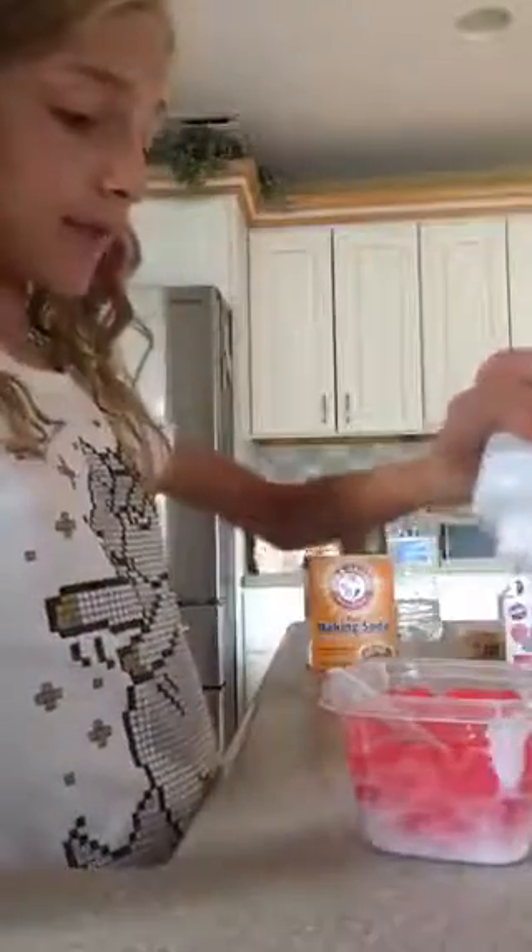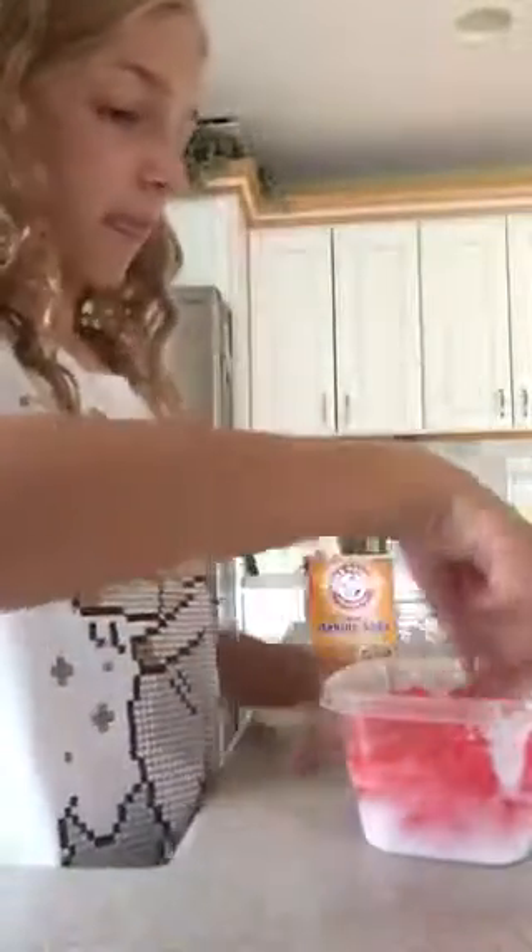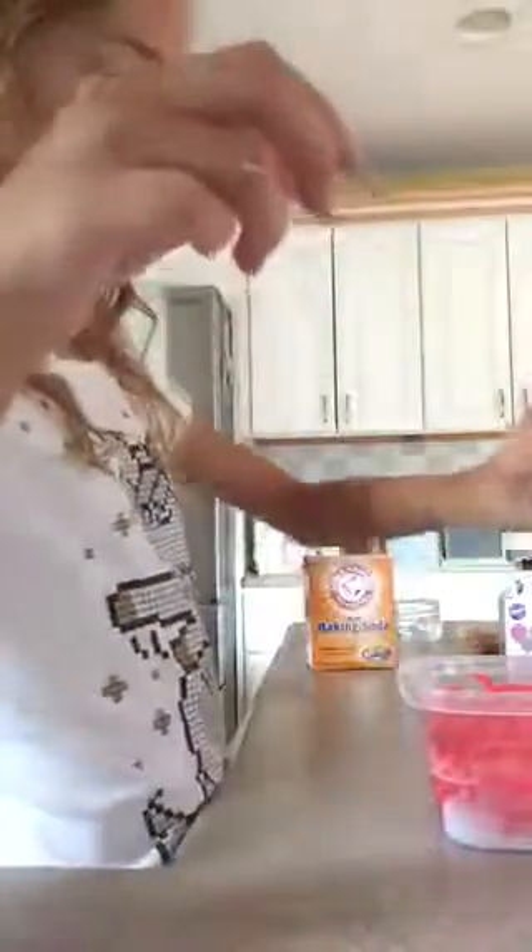I'm going to mix this in because there's red in there and it's supposed to be white. I'm just going to activate. This is taking forever to do. My Labor Day slime — I mean, it is the most Labor Day. Sort of. Not yet, but close enough.